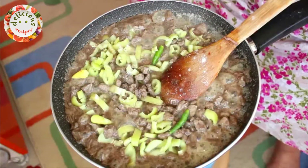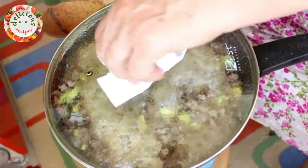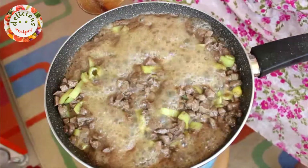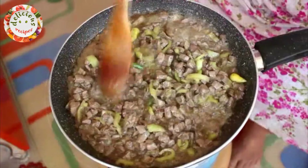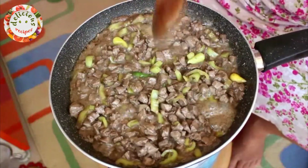Let's sprinkle some salt over it and keep stirring it. I am placing the lid back on again for a minute and then I remove it. The liver has cooked for 25 minutes so I am turning off the heat now.